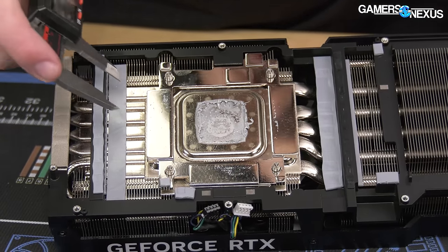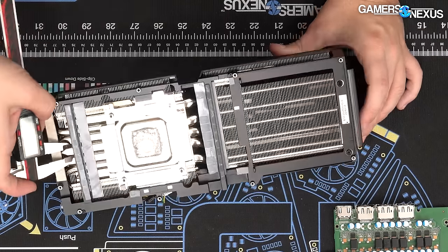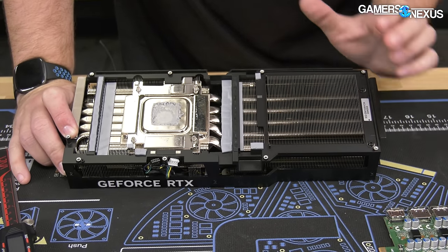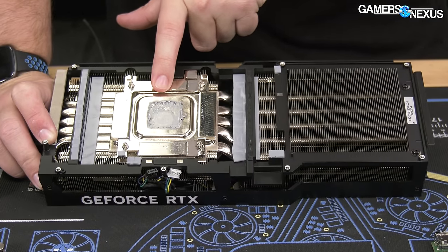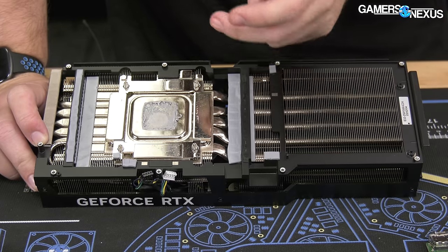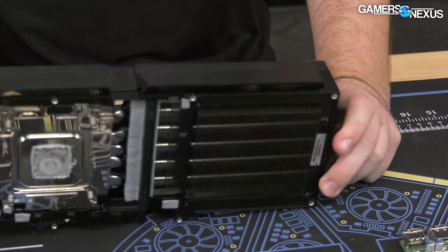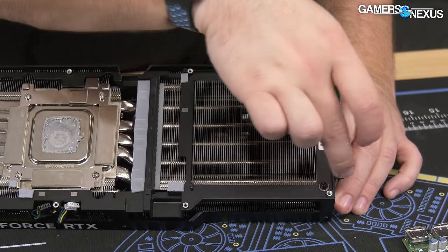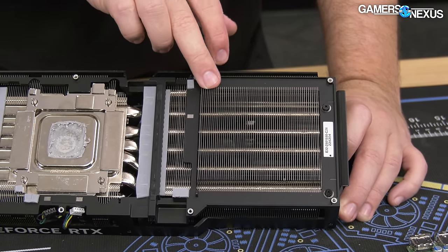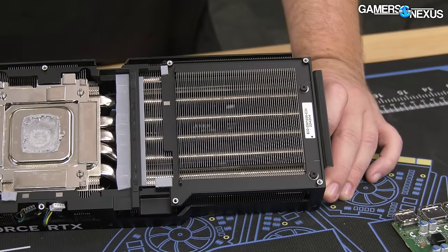The heat pipes are 10mm pipes for the largest ones — looks like five massive ones, with three 10mm pipes going straight through the center of the GPU, exactly what you want. It's a vapor chamber combined with three 10mm pipes. The goal is to have high heat-capacity pipes as close to the GPU core as possible, covering as much surface area as possible. At least five pipes go straight through the massive fin stack, including into the part that protrudes past the PCB, leveraging that extra Z-height.